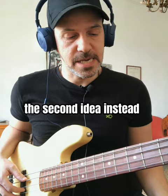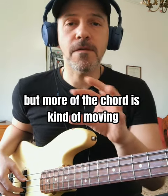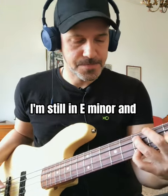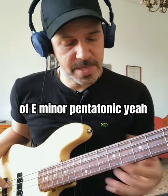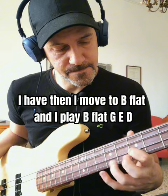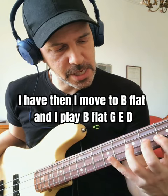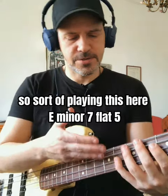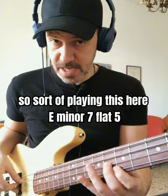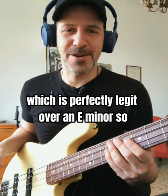The second idea is a little bit more sophisticated — not in terms of the pull-off, but more of the chord that is kind of moving. I'm still in E minor. The first part I'm thinking of is E minor pentatonic. Then I move to B flat and I play B flat, G, E, D — sort of playing E minor 7 flat 5. That's perfectly legit over E minor.